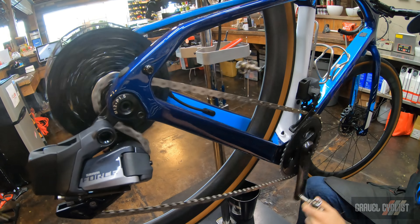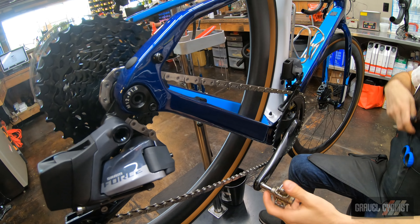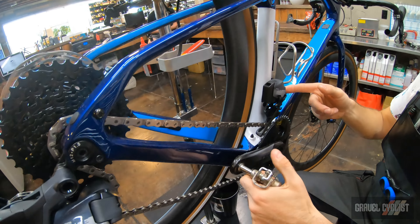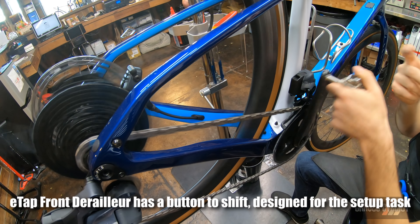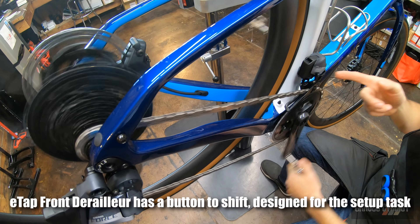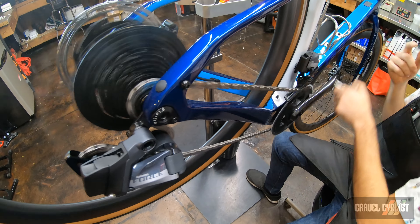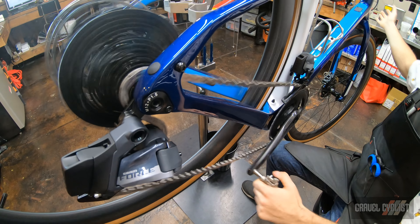That's going to protect our frame from the chain over-shifting. Taking that high limit again on the front derailleur.